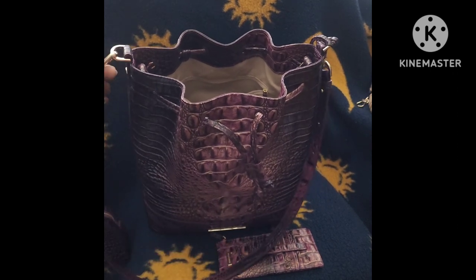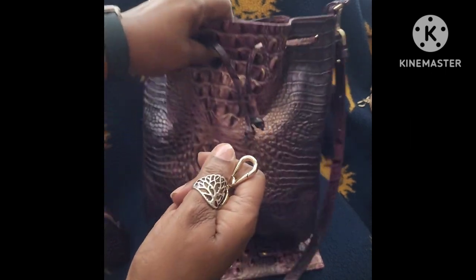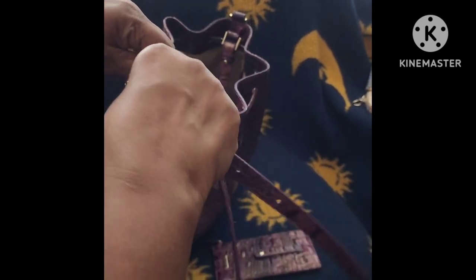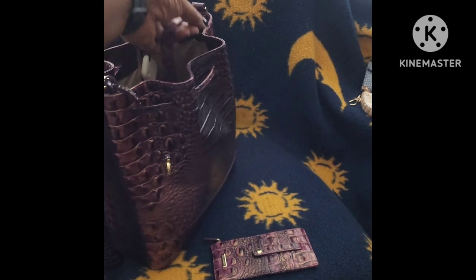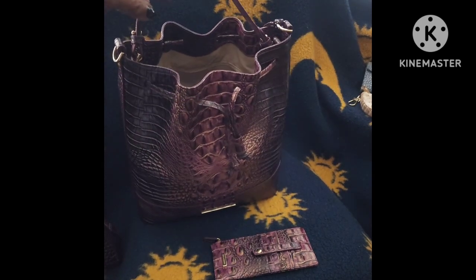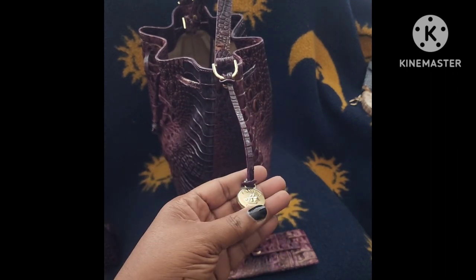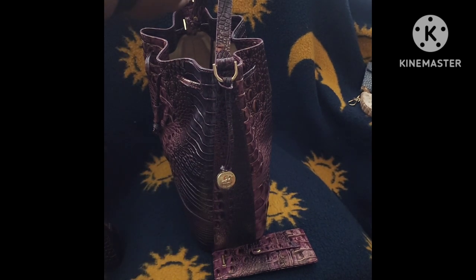Right now I'll go ahead and detach the longer strap off of the bag, and you can see how easy that is to do. These straps are adjustable — I haven't tried adjusting them but they say it's relatively easy — and you can use the bag just with the shorter handle. That makes it very versatile. I like having options on how I can use my bag, and it comes with the Brahmin emblem that hangs off the side, which you can detach as well.